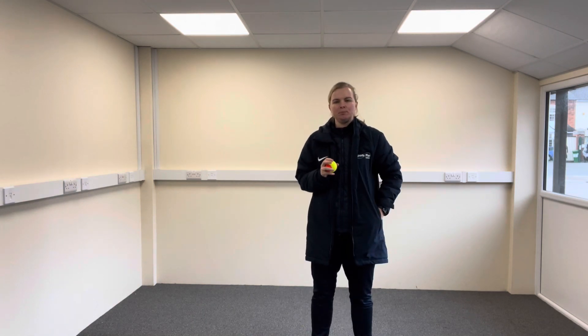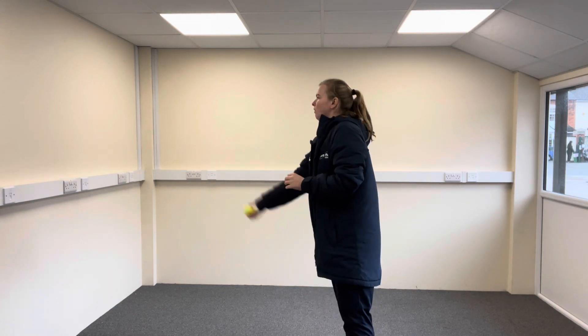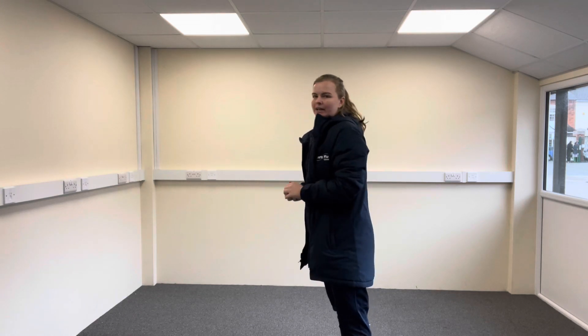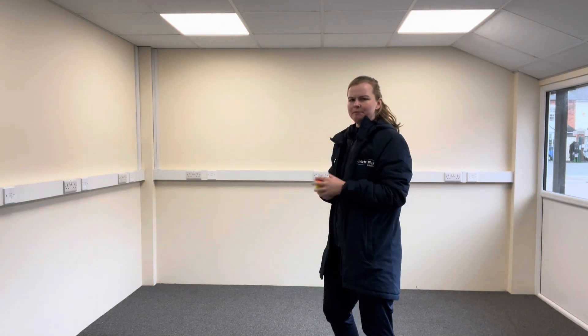Challenge number two. For this one you're going to need two tennis balls. To start with, can you throw the tennis ball against the wall and catch it in two hands? Once you can do that, can you try it with two tennis balls? Let's see if Miss Wall can do it.